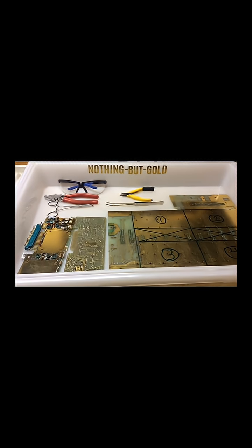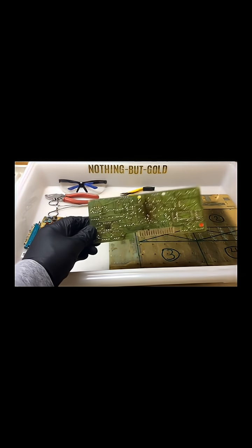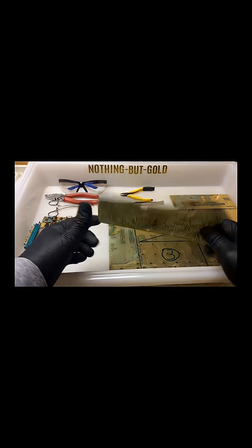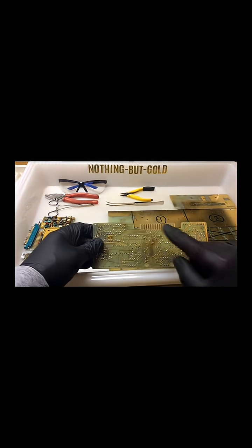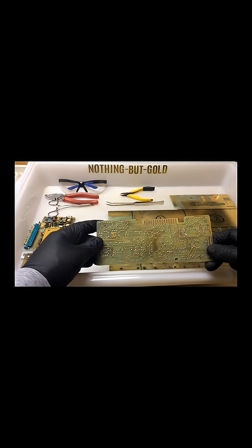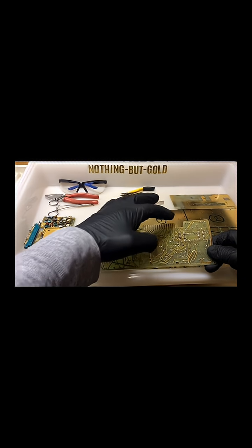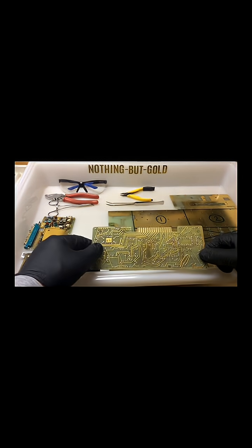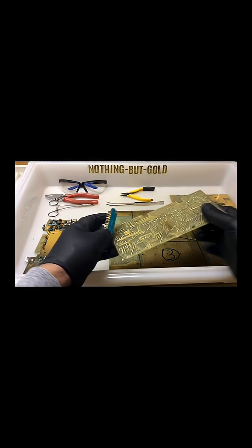I was quite puzzled by such dismal results. So what I did was I contacted some refiners who were much smarter than me around the world and asked them why I got so very little gold from the traces versus fingers. They seemed to unanimously state that the gold plating on the fingers is thicker than the gold plating on the traces, and that makes sense from a durability standpoint.